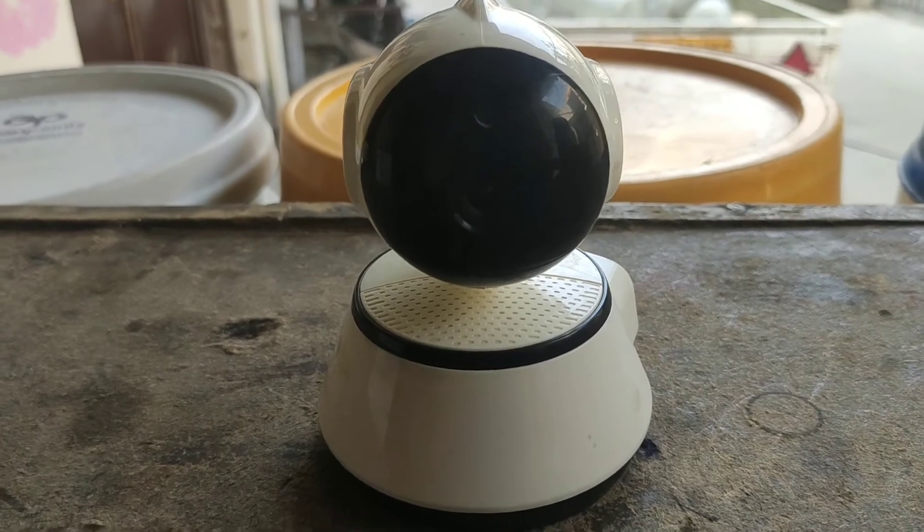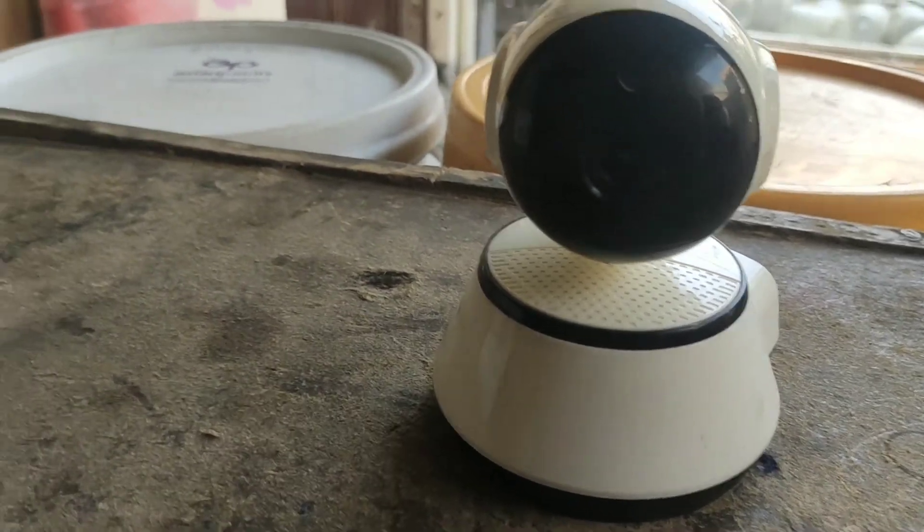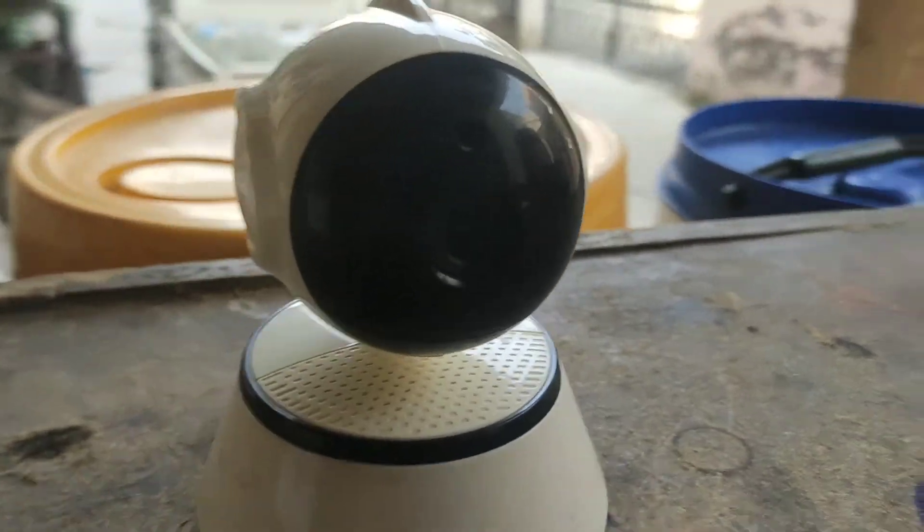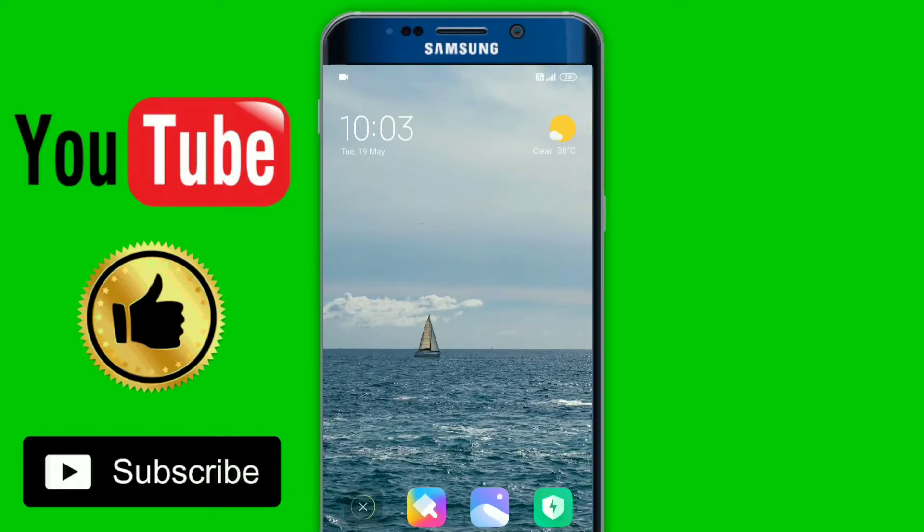This camera is fully wireless and we can call it a Wi-Fi camera. You can invest in it one time and then use it for 4 to 5 years. First of all, I will tell you how to start the camera.